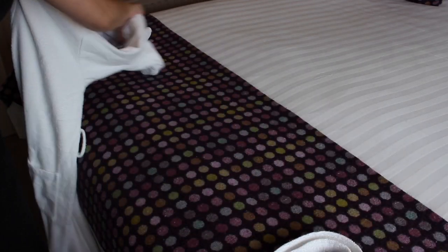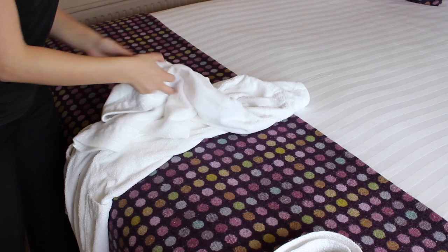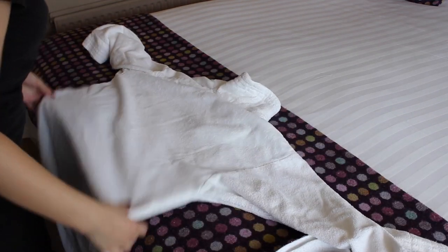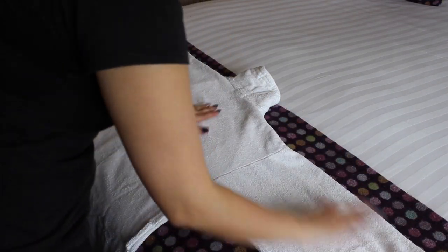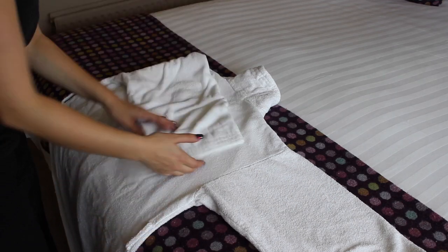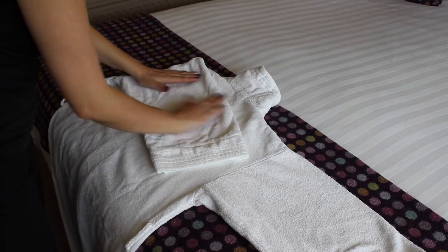While keeping it flat, flip the dressing gown over. Pull it out and flatten out the creases. Cross the sleeves across the back and flatten them out.